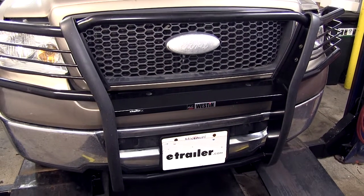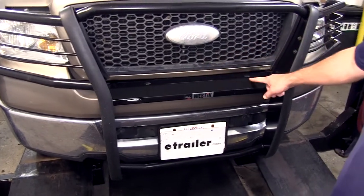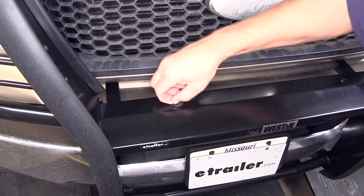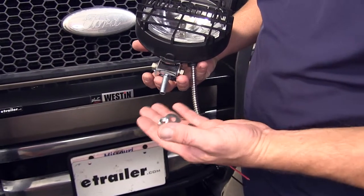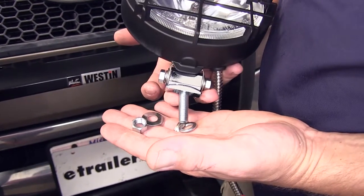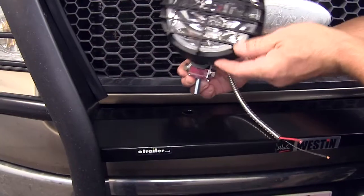To begin our install, our grill guard has mounting points for the lights already. Go ahead and locate the attachment point and remove the rubber plug. Now to secure the light to the bar, the stud will go down through the light bar, then we'll install a flat washer, split lock washer, and secure with the nut. Let's go ahead and set our light in place.